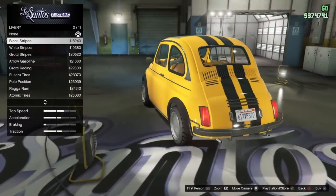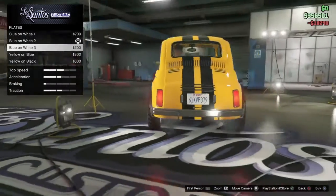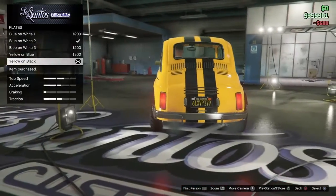I'm gonna give it the black stripes. I don't have a custom plate but I'm gonna make the plate black.